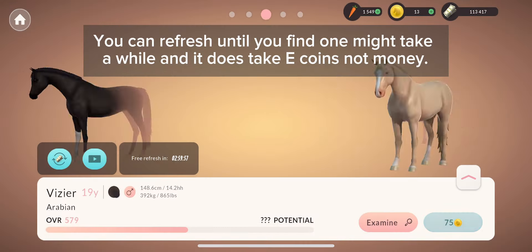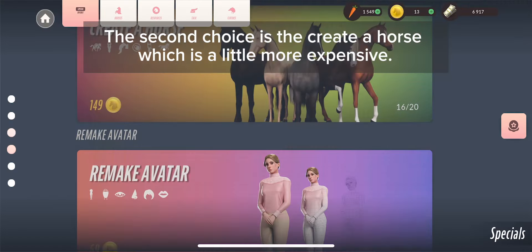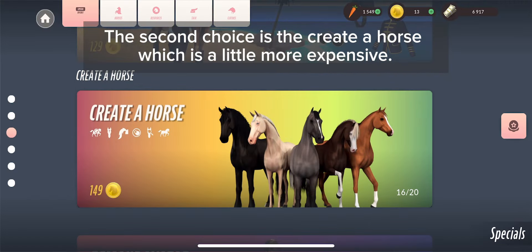You can refresh until you find one — it might take a while, and it does take coins, not money. The second choice is the creator horse, which is a little more expensive.